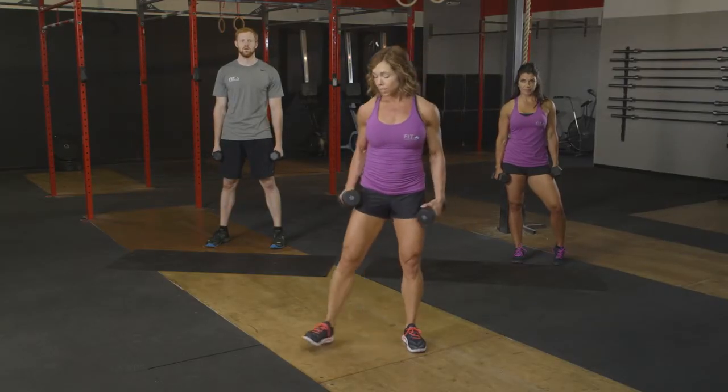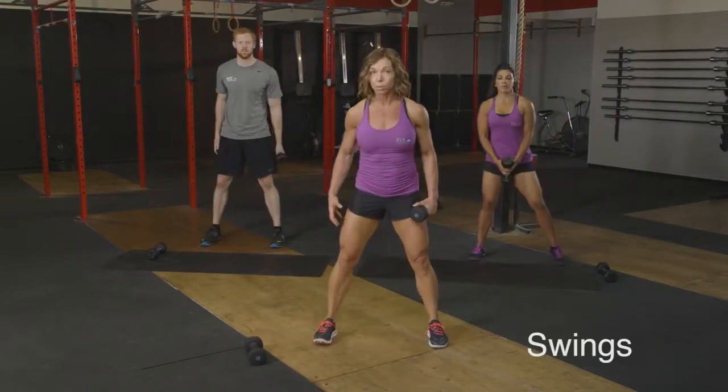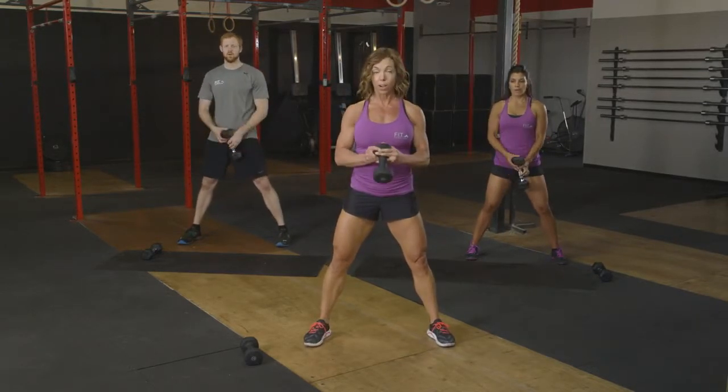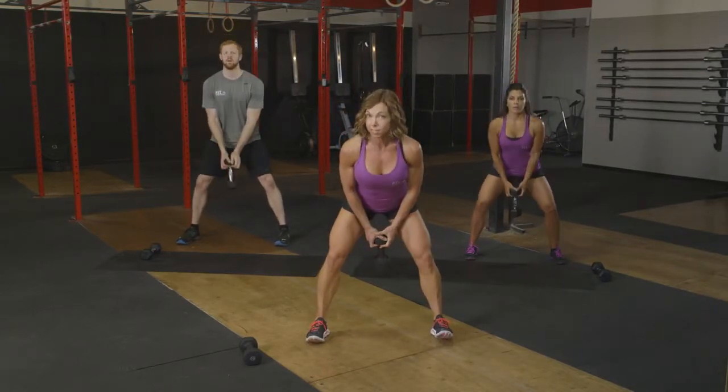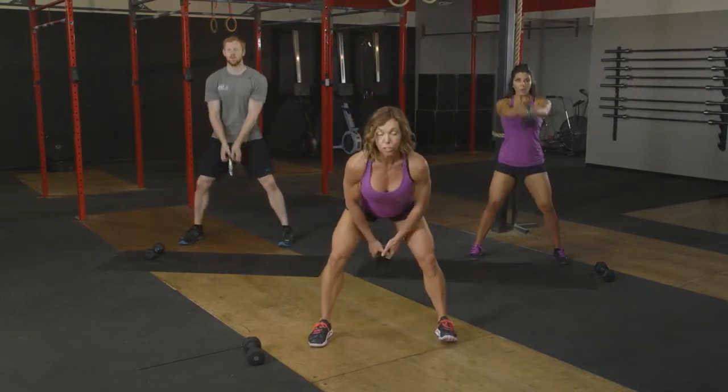For the next one, what we'd like to do is put one of those free weights down. We're going to go into what's called a swing. So we're going to have our feet a little bit wider than shoulder width, slightly turned out with our toes and knees, and hold that weight right in the center. We're going to lower down — same idea with the hinge. Hips are back, and then just raise that free weight just to shoulder height. We've got sixteen reps here.